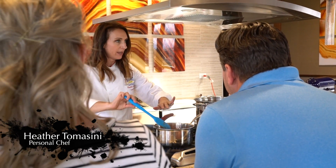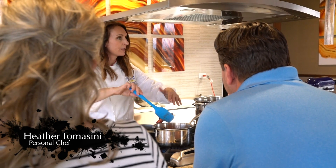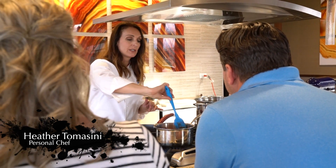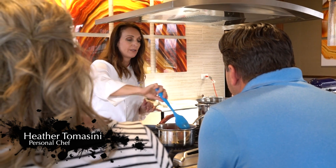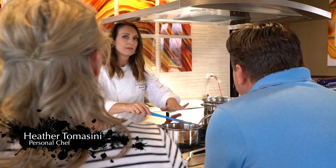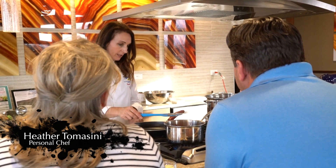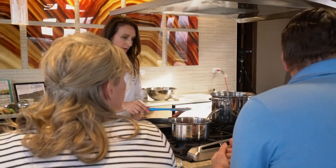What will happen is the butter will start to melt, the tomatoes will start to break down, and the onion will soften, flavoring everything. Once the fat starts to rise to the top and you see little fat bubbles on the surface, that's when you know it's done. I'm just going to let that go.